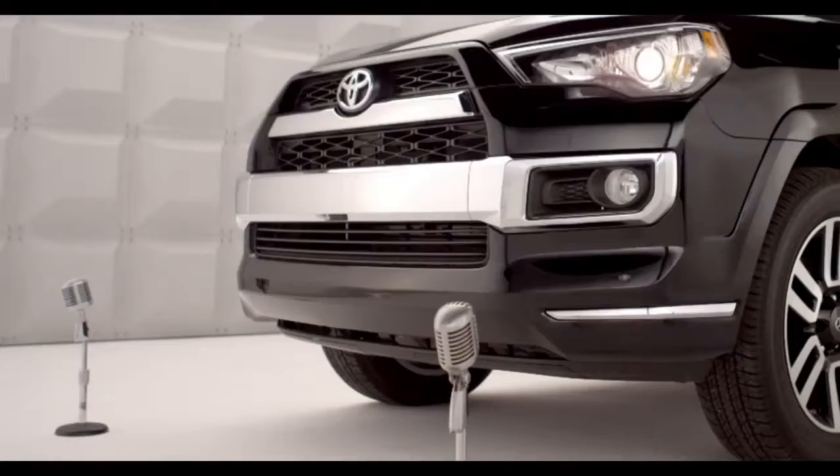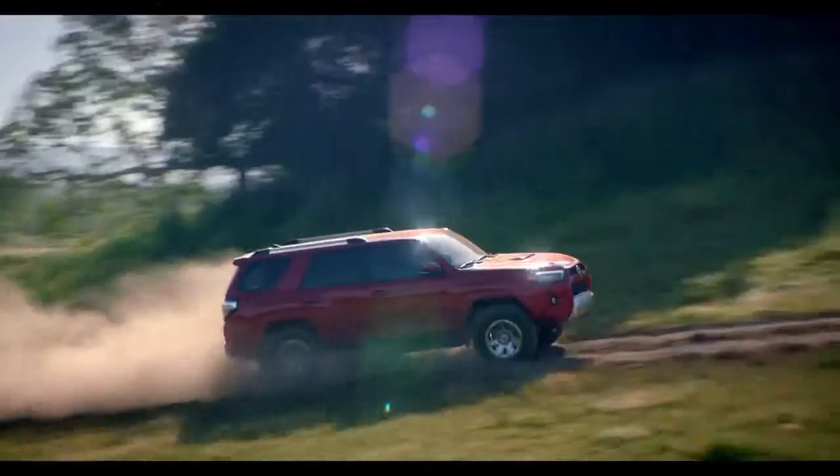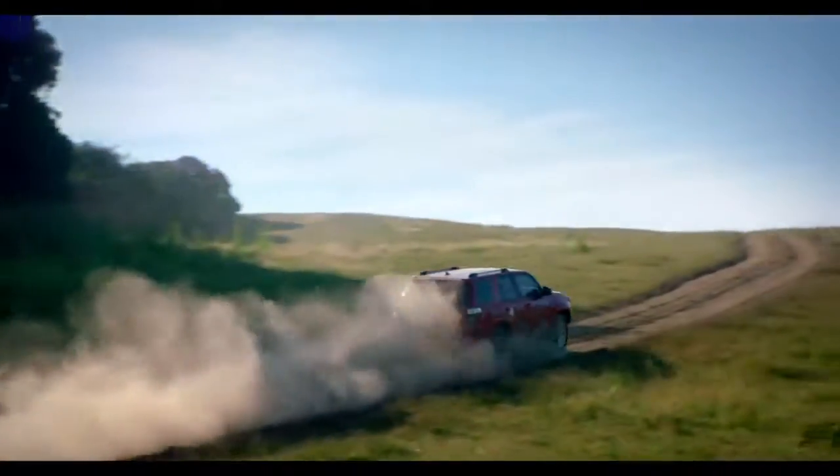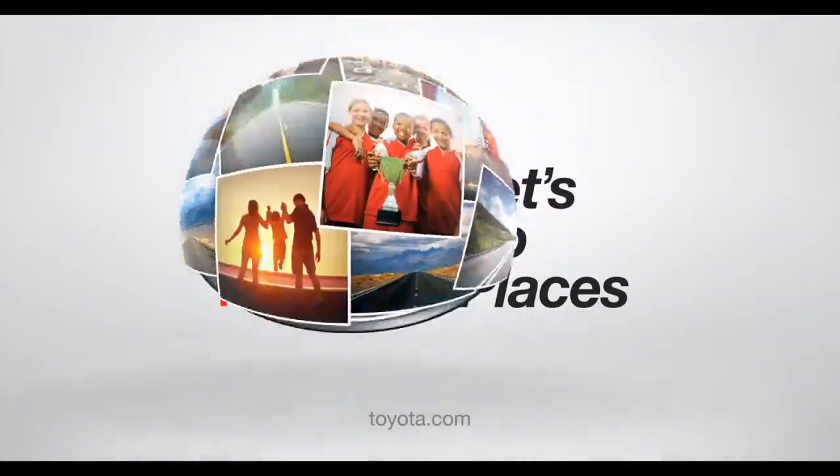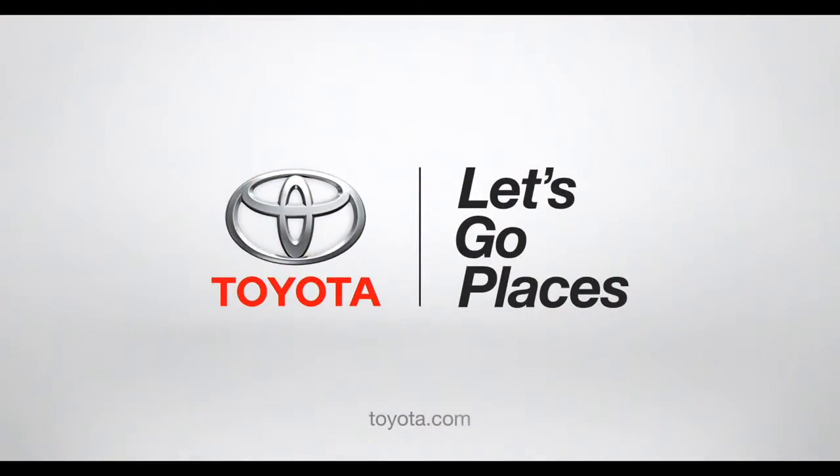It's that easy. Now you're off to explore points unknown to anybody but you, your 4Runner, and a bald eagle. Toyota. Let's go places.